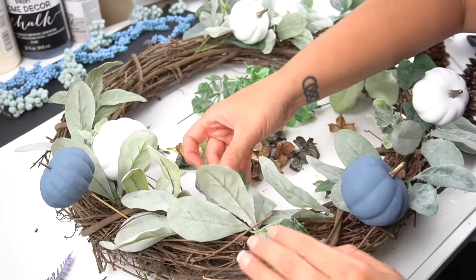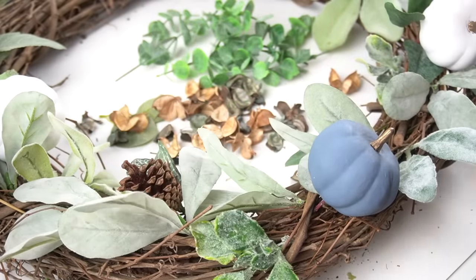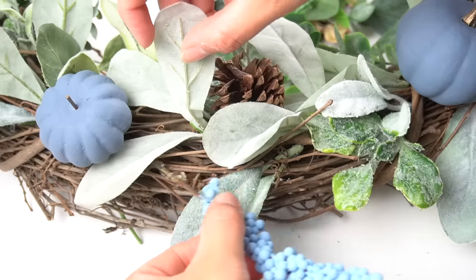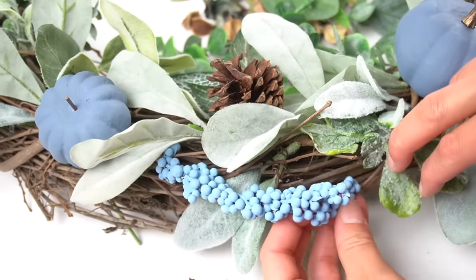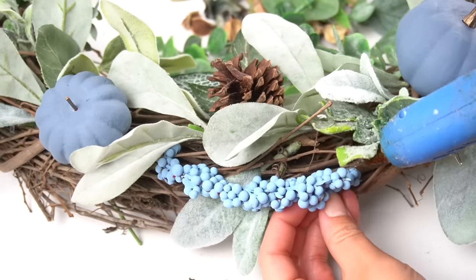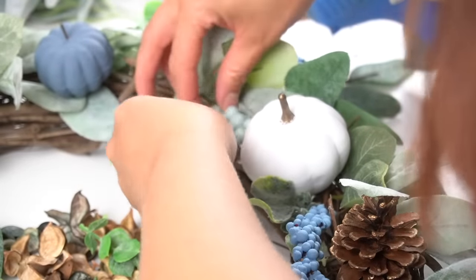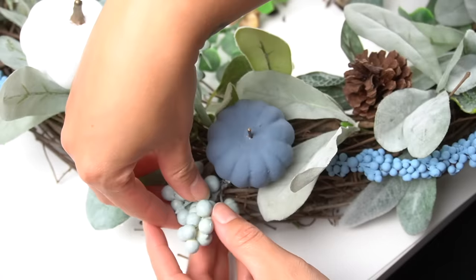At first I just inserted the pumpkins to hold their places, then later cut the stems and glued them down. I did the same with the pine cones — placed them where I wanted them and then adhered with hot glue. For the berries, since they were kind of long, I stuck one end inside the wreath form and then hot glued the other end to keep it in place, distributing them evenly throughout. The larger berries were very light and in smaller chunks, so all I needed to do was hot glue them right on.